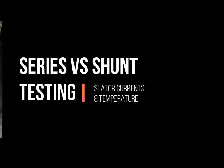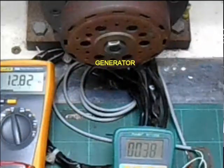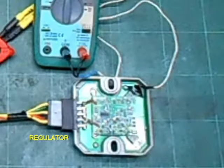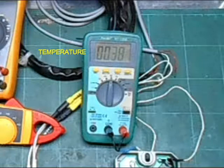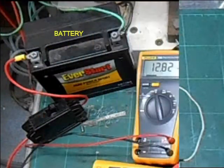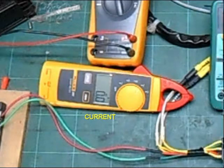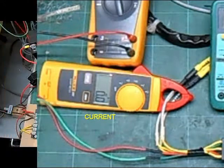In this video, we will be testing a series and shunt regulator. This is a motorcycle generator that is connected to a motor to simulate a running motorbike. This is the voltage regulator. We have a temperature readout attached to the voltage regulator. This is a standard motorcycle battery. Attached to it is a multimeter to display the voltage at the battery terminals.